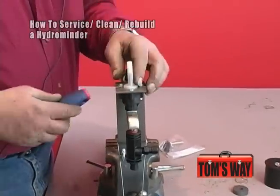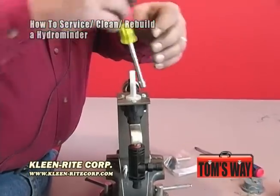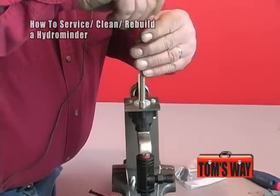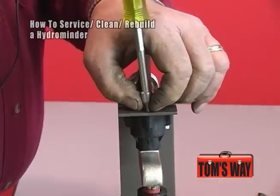The next thing is we're going to remove the valve body off of this. Same thing — use the flathead screwdriver or quarter inch nut driver. There are three screws in here; you're going to take them out.